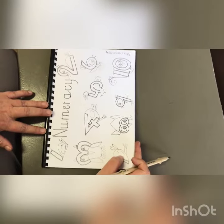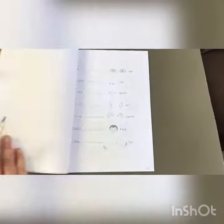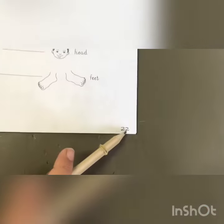Morning boys and girls from Yellow Group. Check out your Yellow Group numeracy book and open to page 22.